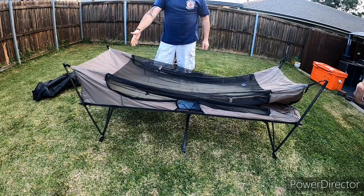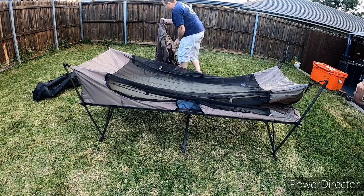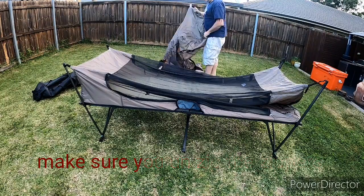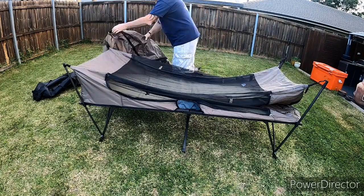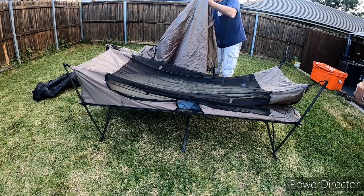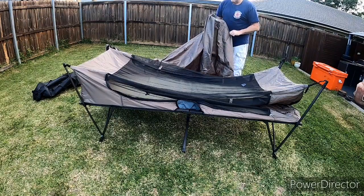So that's your feet end and that's your head end. With the actual fly, you've got the feet end which is the smaller end, then you've got your head end. When you're putting it all together, make sure you've got your zippers all undone, otherwise you'll find it pretty hard to find the locating lugs inside.